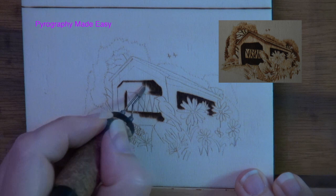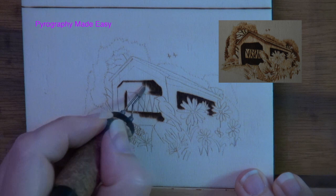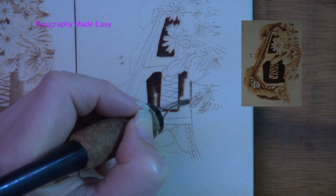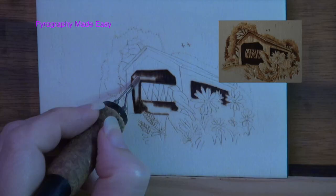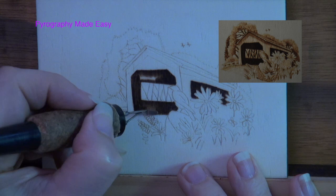To keep your edges crisp and clean, either position your hand or rotate the board so your pen tip stays in optimal position. Optimal position means that the front edge of the shader is along the edge of the shape you are burning in. The back portion of the shader is angled so it is over the area being burned in.